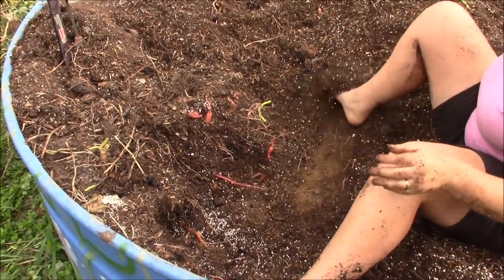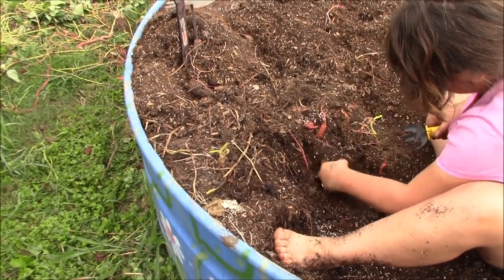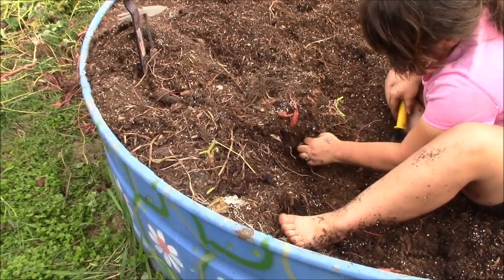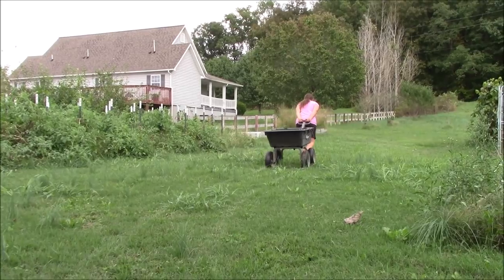We're going to go ahead and finish up this last little patch. We aren't expecting a 20-pounder to pop out. There she goes, taking her sweet potatoes up to the house.